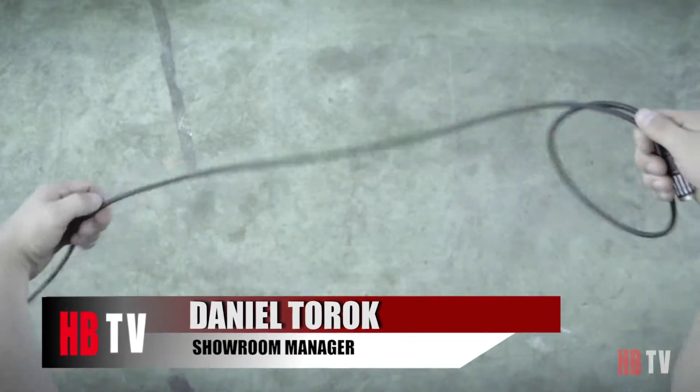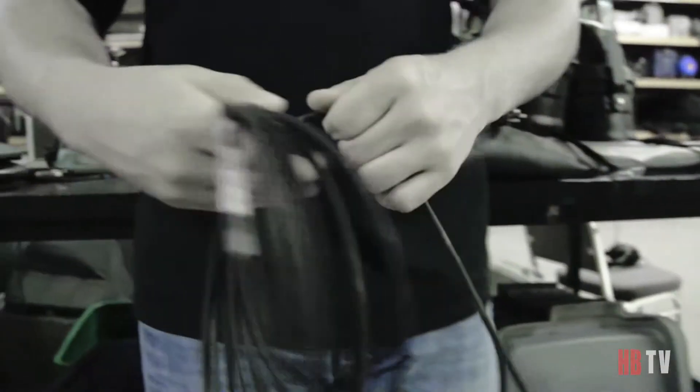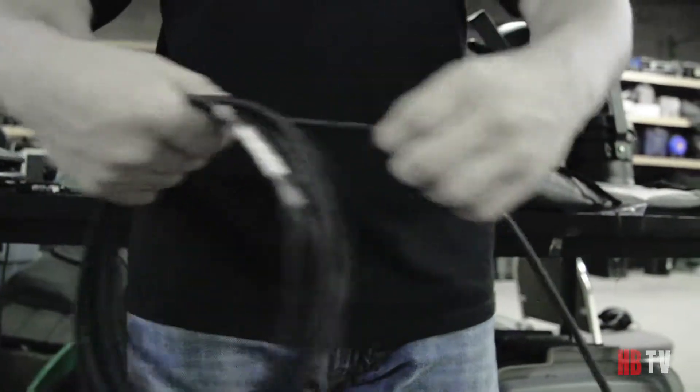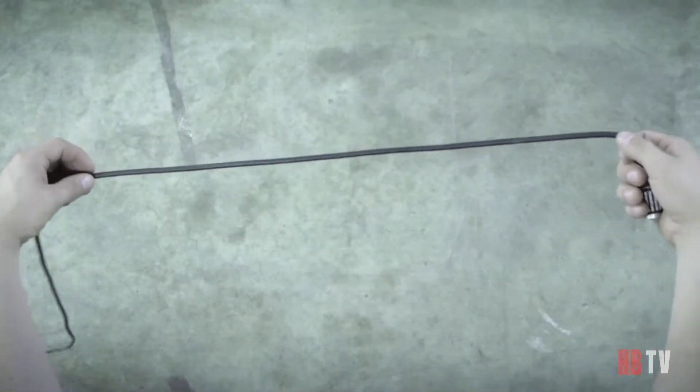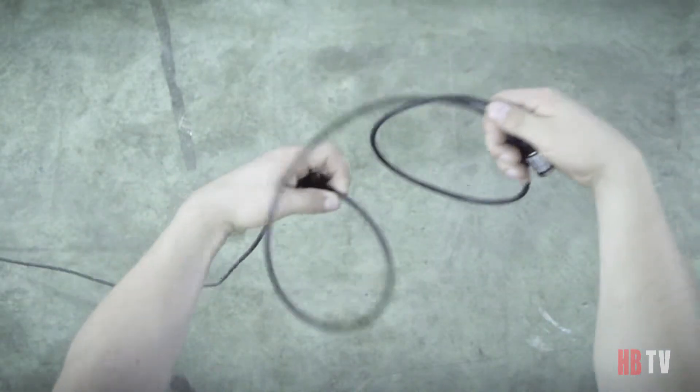So first he twists over and then under. Now watch very closely — he twists over the cable and then under the cable. And once more: he twists over and then back under.